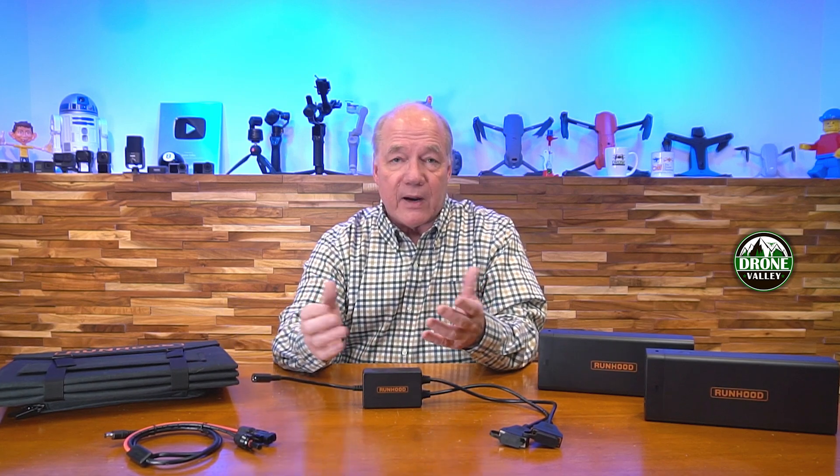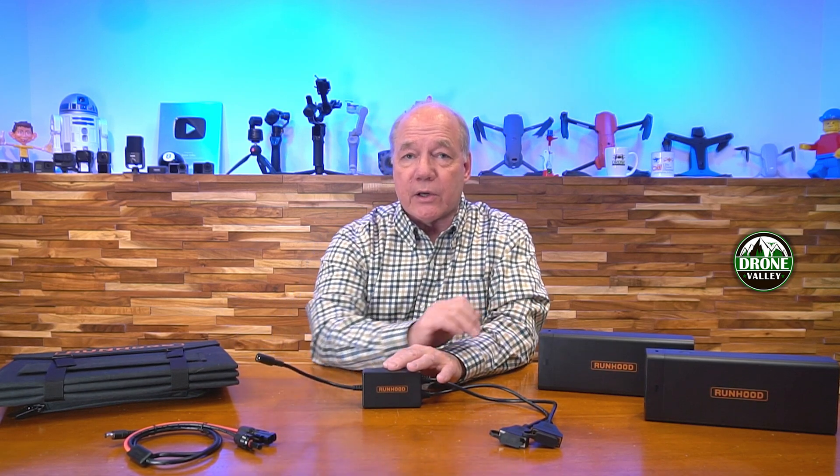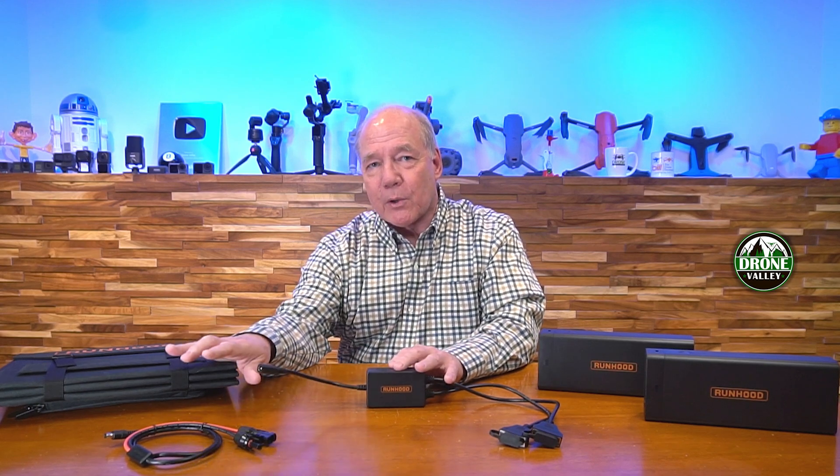The best part is you can also use an external energy brick that Runhood supplies, which you can find as an accessory. Plug that in here and you can charge these at home as well. You can also use the solar panel to charge the host engine if you want. So there's a lot of flexibility in the kit.